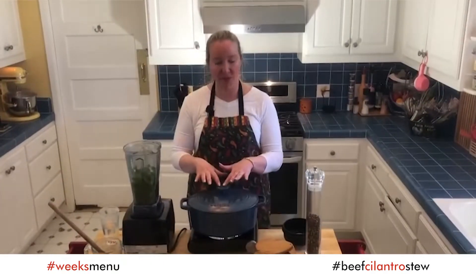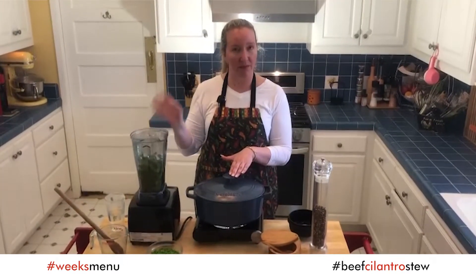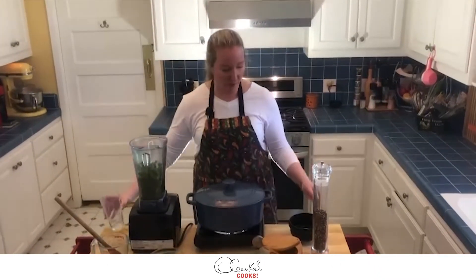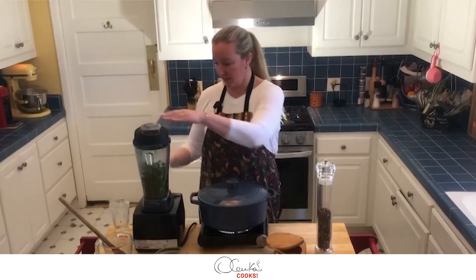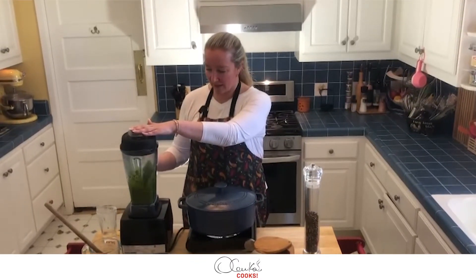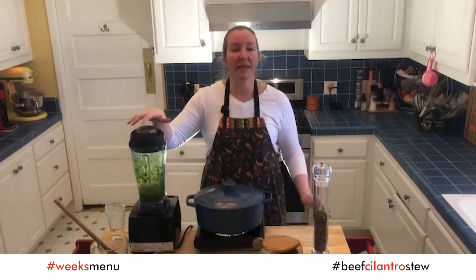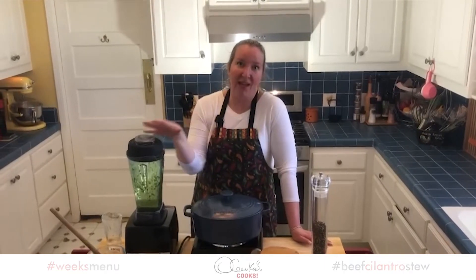While my stew is simmering, I am going to use the same blender and blend the other bunch of cilantro with a little bit of water. Once it's blended I am going to put it in the refrigerator so that it doesn't turn brown. This second blended cilantro I am going to add at the end so we end up with a bright green instead of a brown green, and it will add that last layer of freshness.